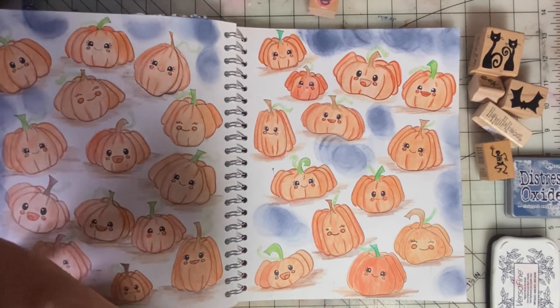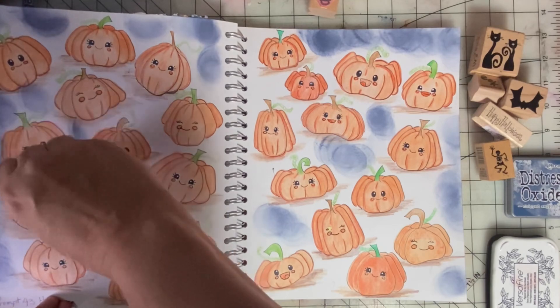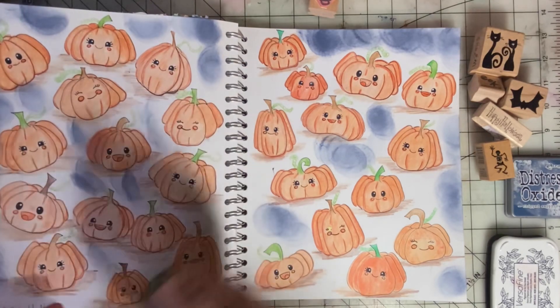I had to work on this page over several days. It took me some time to do all that drawing and coloring, but it was a lot of fun.